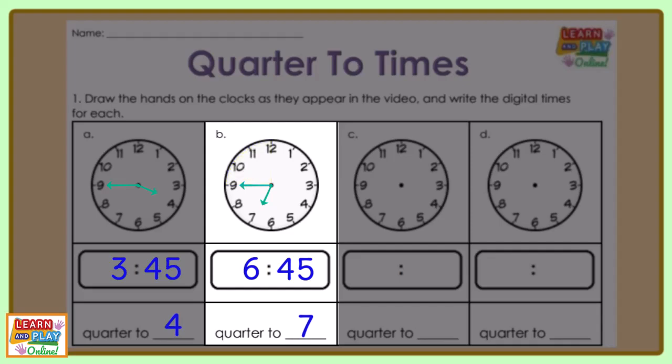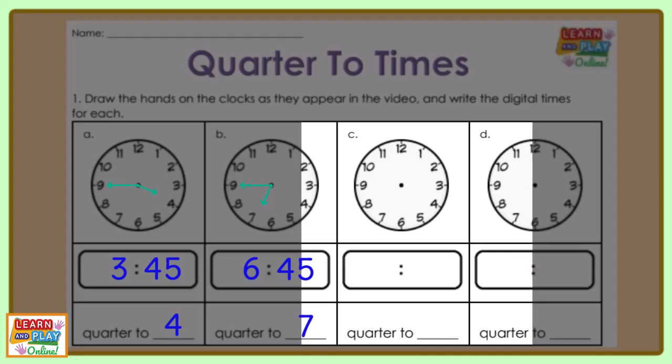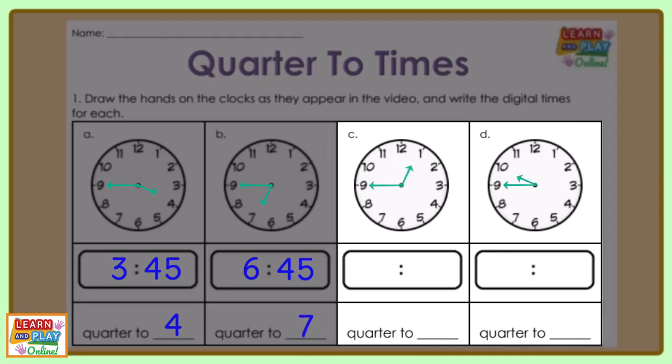Now it's your turn to have a go. Make sure you pause the video now to give yourself time to answer these questions. There will be a countdown before we show you the answers.